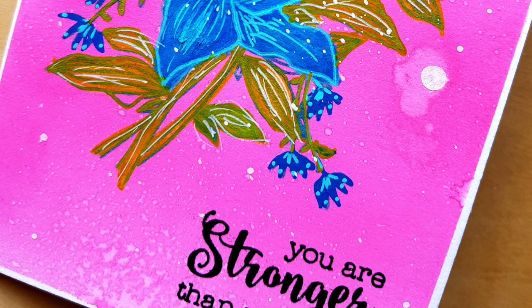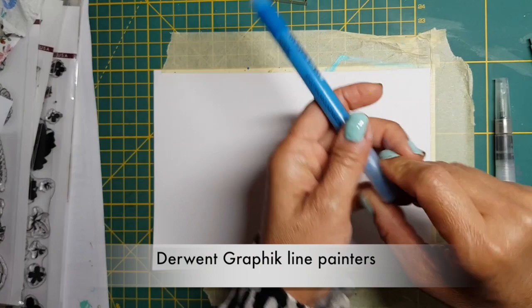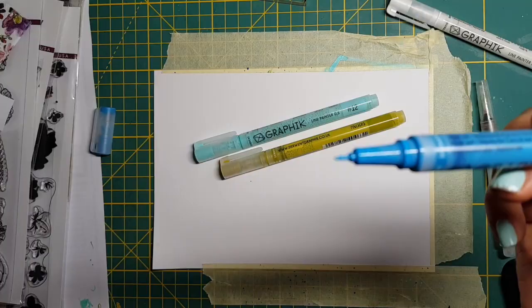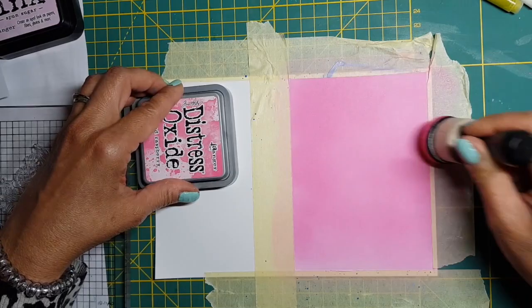I found these Derwent Line Painters at my local art store yesterday and I was so excited when I saw what you can do with them. I've put a link down below and onto my blog to show you what graphic artists use them for. What I'm interested in is using them to paint on Distress Ink backgrounds. These pens are water-based pigment ink pens but they give such opaque and deep color that you can even use them on black or dark colored cardstock.